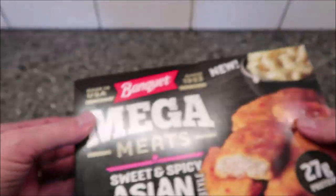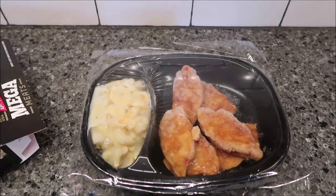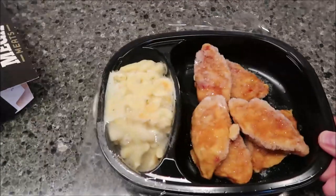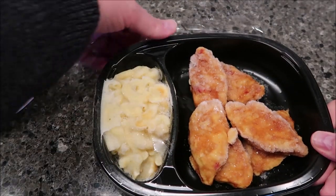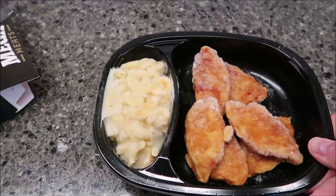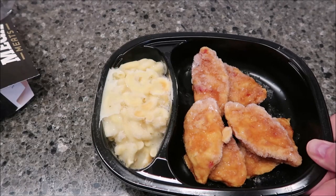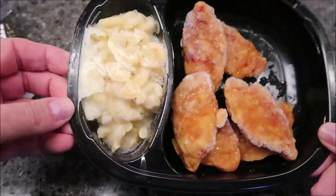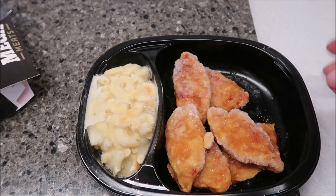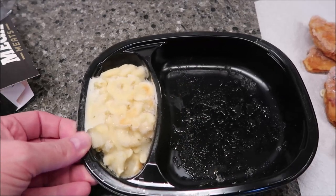There's no pull tab so we gotta risk the paper cut. There's what the meal looks like. What I usually do - loud noise, sorry - is get all the little pieces of plastic out because they're annoying and you don't want to eat any of it. That chicken smells like all their other chicken strips, it has that very distinct smell. What I usually do is take a paper towel and lay the chicken strips on there. They're not wet or sticky, so that's good. I'm going to get this in the microwave.